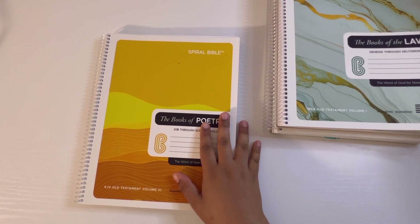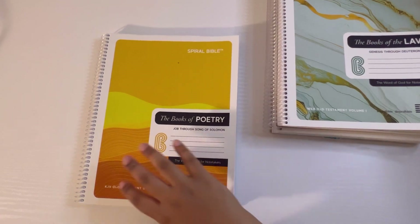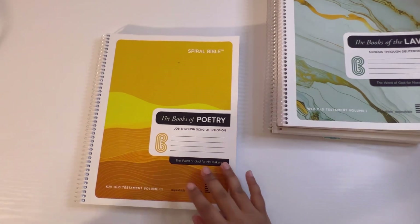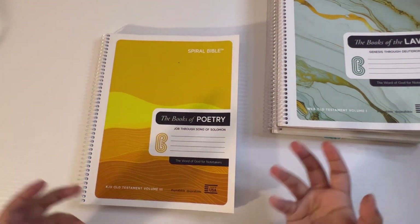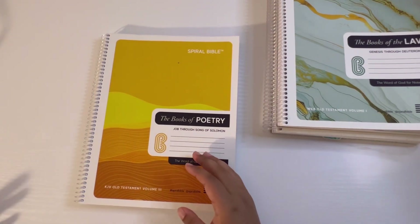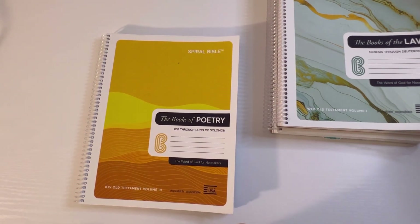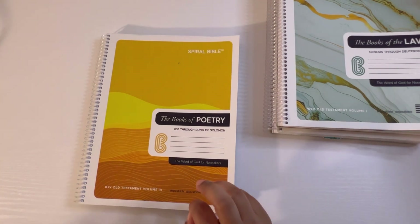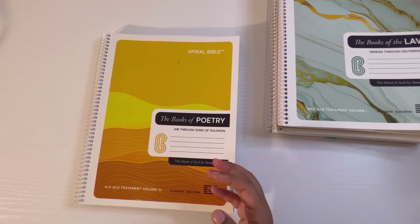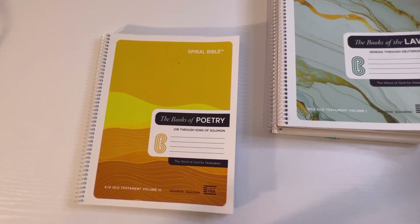They also have a version for men — if your husband is in ministry or taking fellowship classes, there's a spiral bible for men. It's the entire New Testament in the King James Version with a completely black cover. For kids, if you're a homeschooling mom and do devotionals in the morning, there's a spiral bible for kids. It can help your child get hands-on with the Word — they read, write, color, and draw. It covers the entire Book of Genesis.